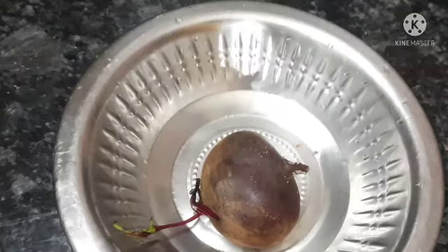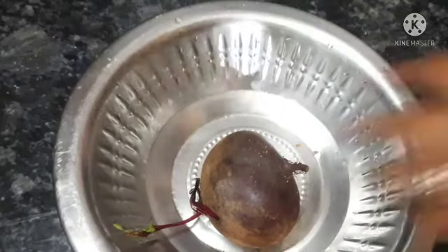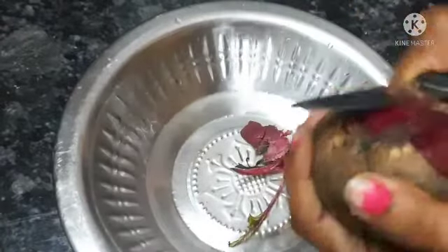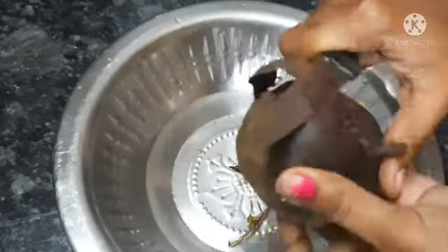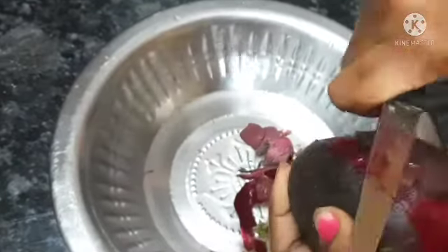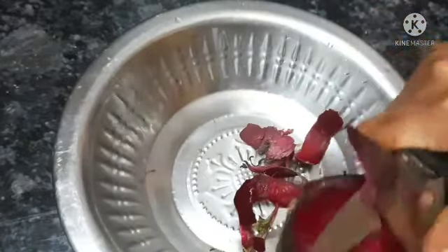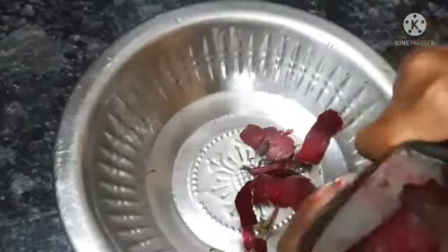Hi friends! Welcome to our channel! Here is a special recipe for kids. Let's try a simple recipe for kids — a little bit of chapati. It's different and healthy. Let's go to the video.